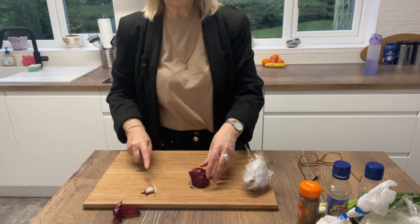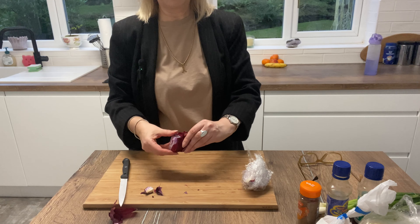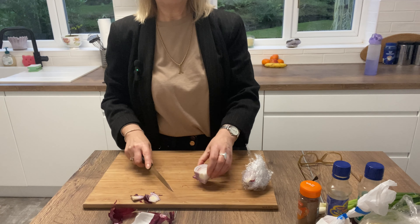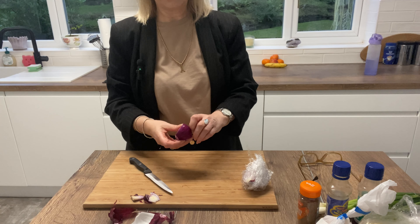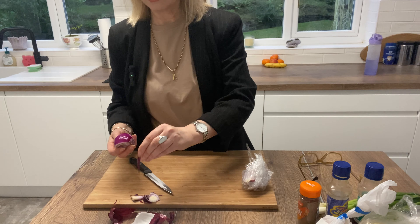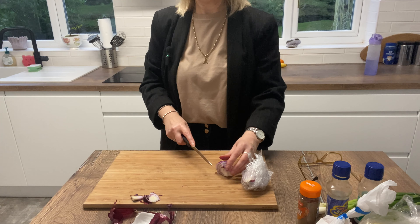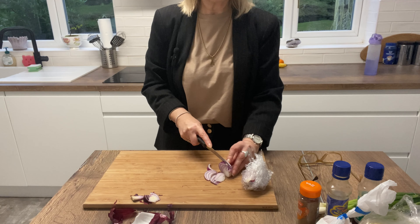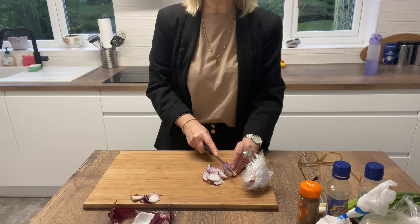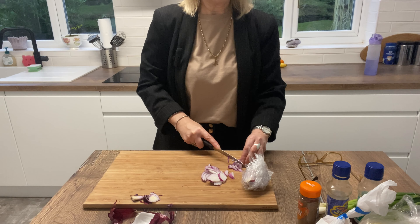Living alone can offer independence and personal space, but it also comes with challenges — these are the things that people don't tell you about living alone. Number one is loneliness and isolation. Without regular human interaction you can feel lonely and disconnected, which obviously has an impact on mental health. From time to time, if I don't hear from people, I can spend a whole weekend on my own and as much as I enjoy that, it can be a little bit lonely.